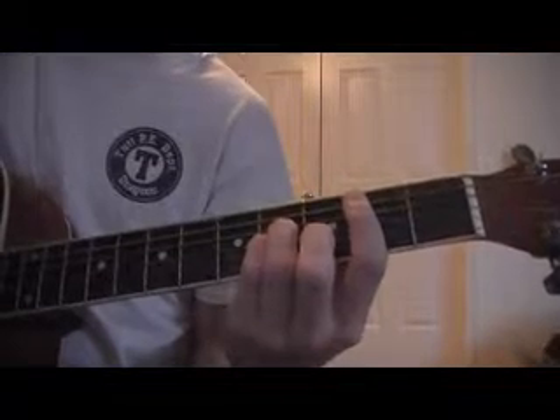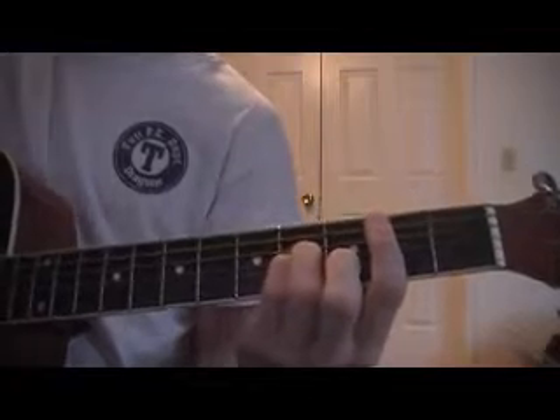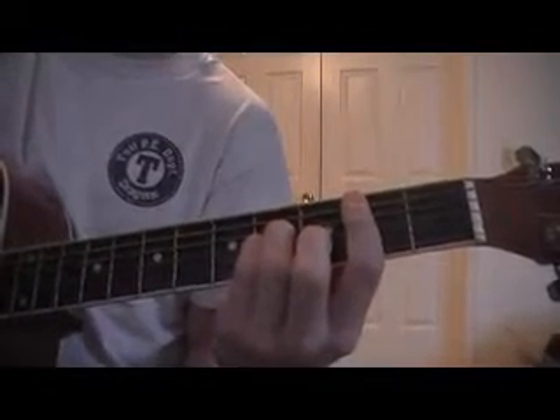I would teach it in standard, but it was already like that and I didn't feel like tuning it to standard. But just know that if you want to play along with the recording, you're going to have to tune your guitar a half-step down.